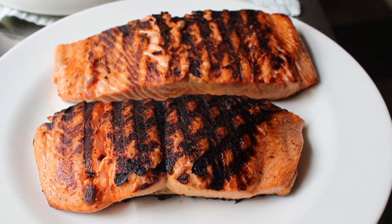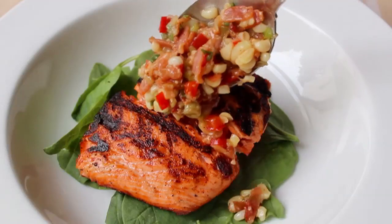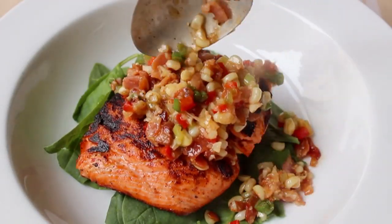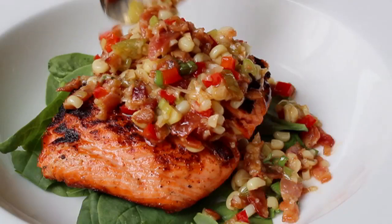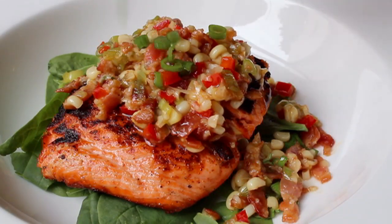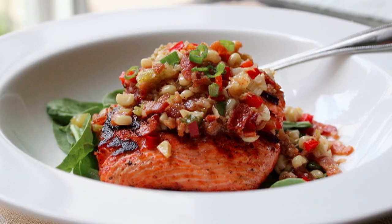Always check the fridge — I had two handfuls of leftover raw spinach from a salad, so I used that as a base. Totally optional, but spinach salads a lot of times get warm bacon dressings, so I figured this might work. Then we're going to spoon over that hot, sweet, delicious warm bacon and corn relish, maybe finish it off with a little green onion. And once you've relished your salmon, it's time to relish your salmon.